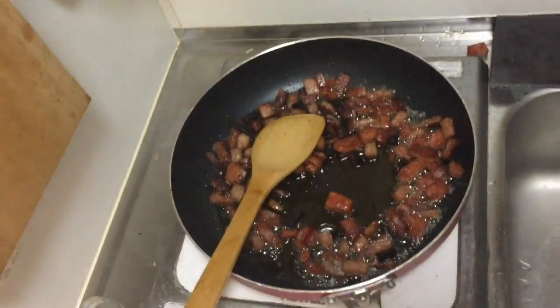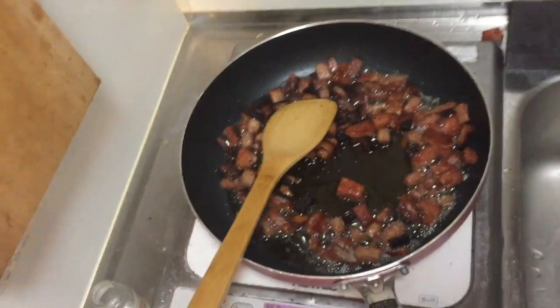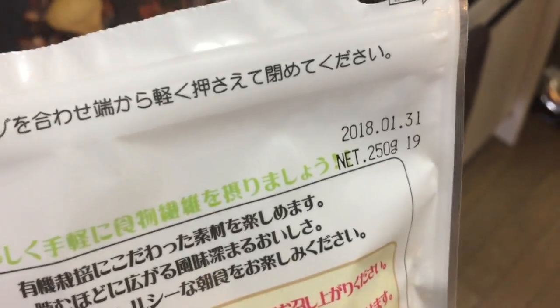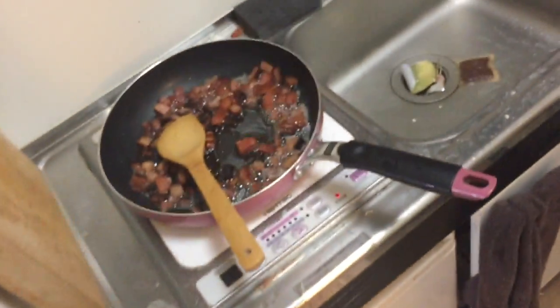We got oatmeal. We're gonna add it to this. It's gonna be really good. It's not exactly what I said on the cover but it's gonna be great. Don't worry about it. But oatmeal doesn't go bad.